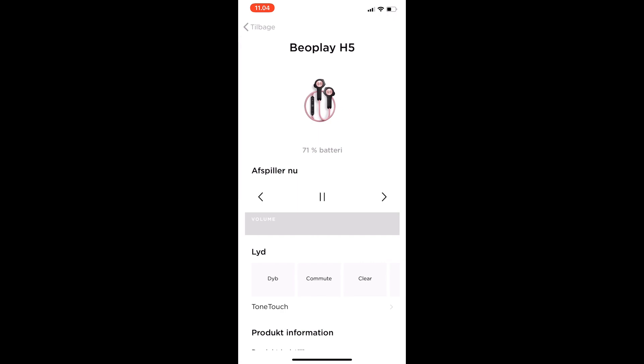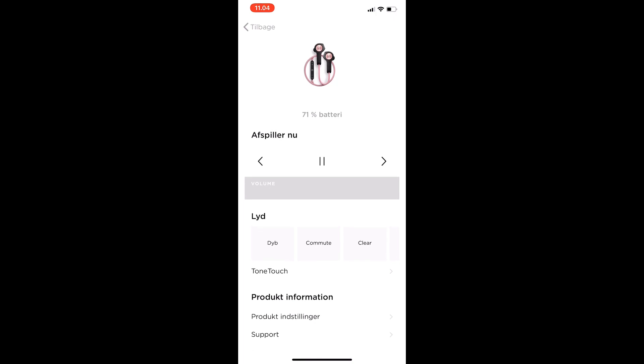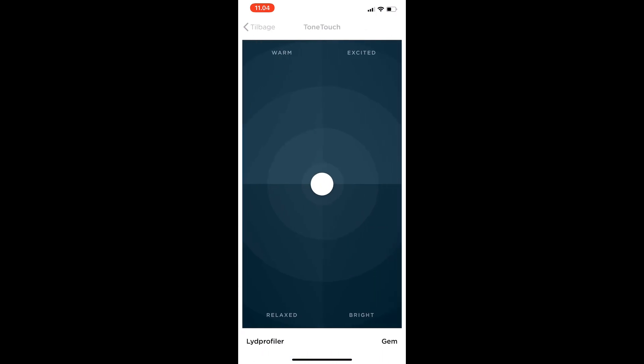There's also the option to download the app for the headset. You have play controls where you can skip songs, pause, and so on. More interestingly, you can set up the sound profile you'd like — it has a couple of built-in profiles you can select, but you also have the option to create your own using a selector where you move the control around to find whatever suits you best, and then you can save it.